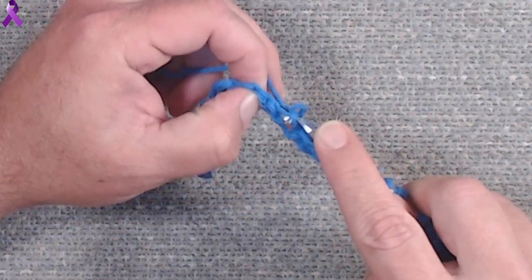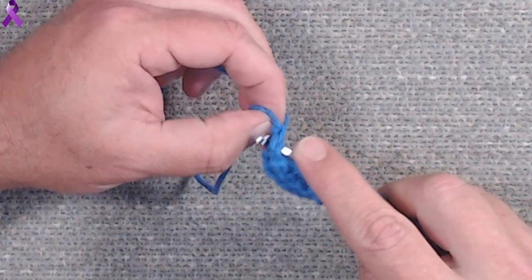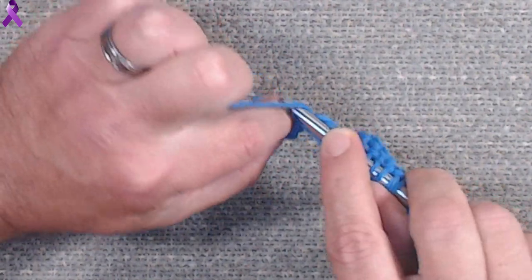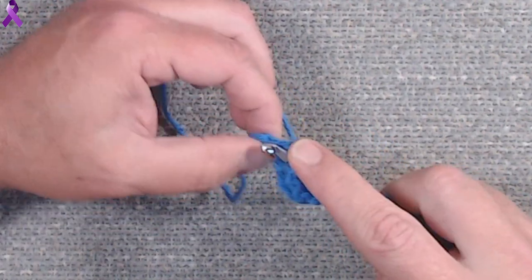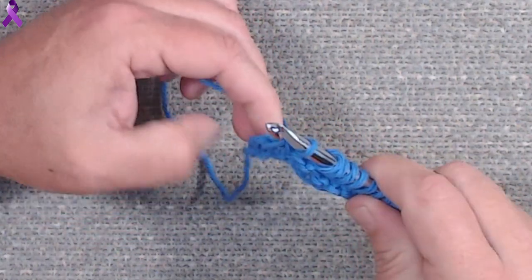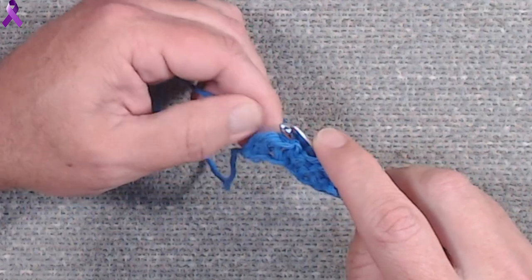You could do ribbing with knit and purl alternating. You could do quite a few stitches if you learn the base five. With the full stitch - I consider it a base five, though a lot of people don't - if you learn it, it teaches you offsets, and there are several stitches that require offsets.